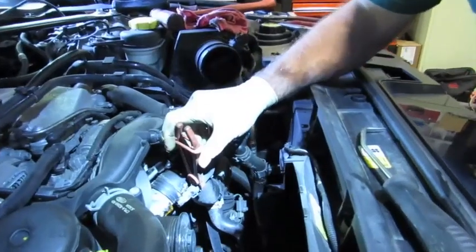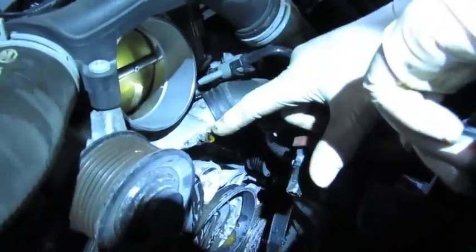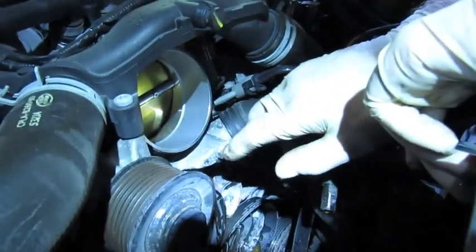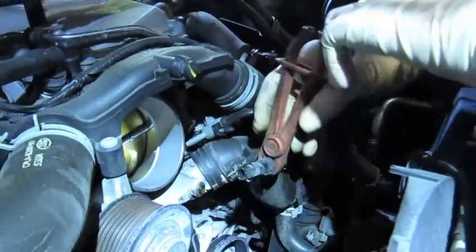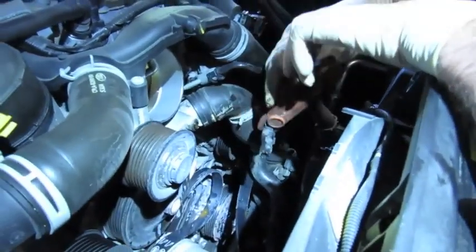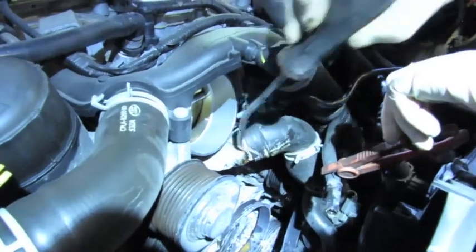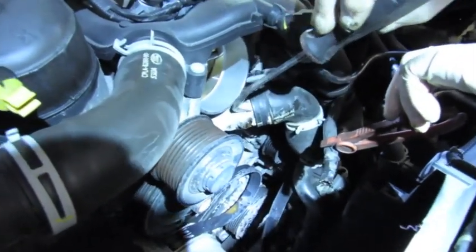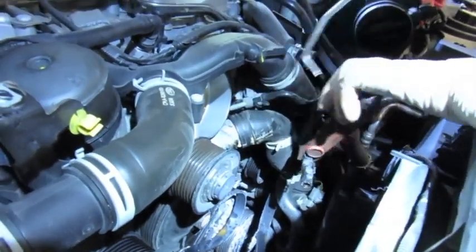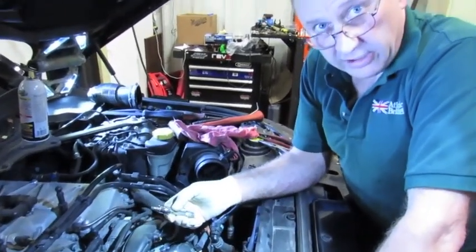Next step is removing the coolant hoses from the water pump. There is a little plastic elbow — you have to keep pressure against the sleeve while you pull out the plastic L-shaped elbow. I like to disconnect them so they don't get damaged while working. For the big hose, I have a tool to slip in underneath to remove the seal between the hose and the water pump.